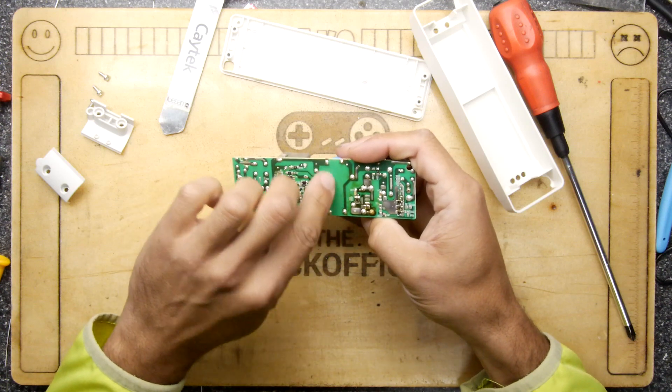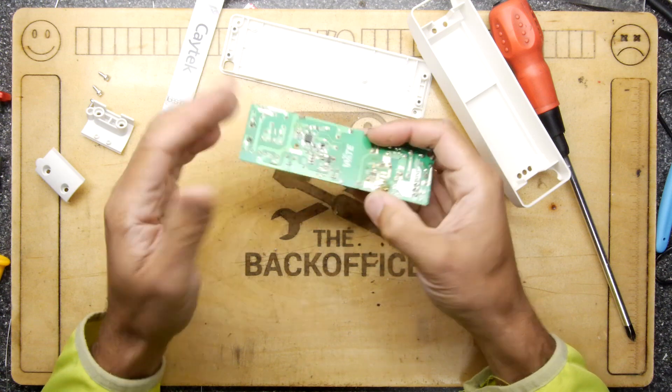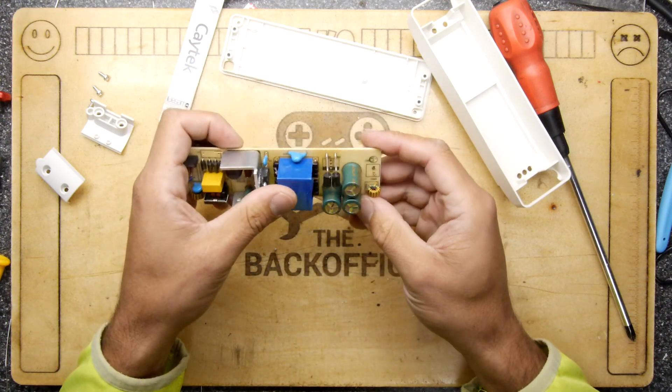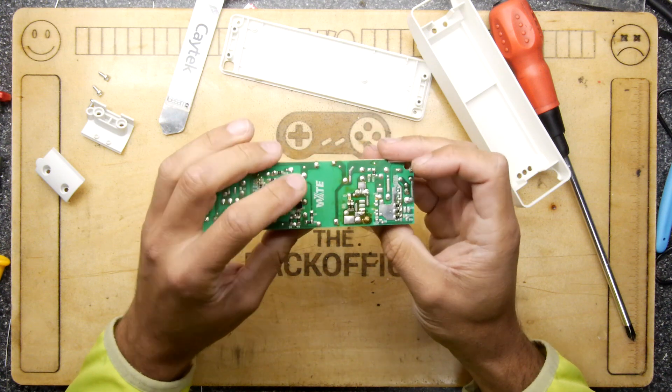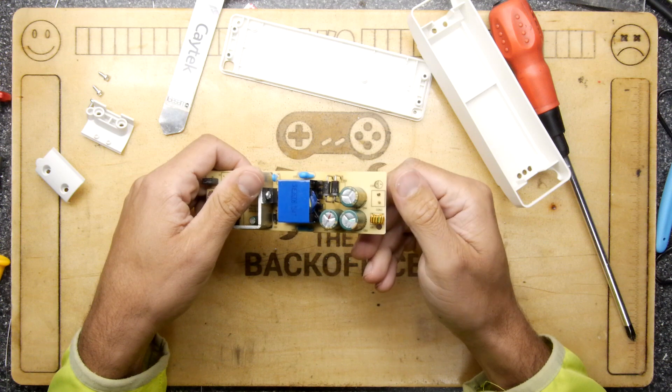There's the transformer there, with that big gap separating the high voltage and low voltage sides. This area is all high voltage, and that's low voltage. There is some conditioning - looks like some rectification. Does it have a half-wave rectifier on it?